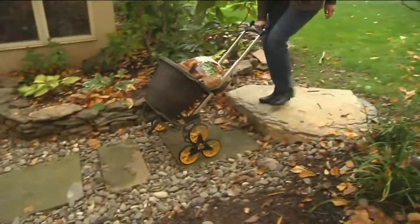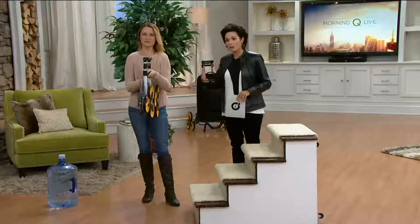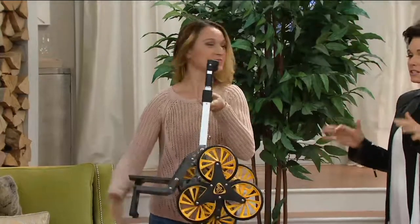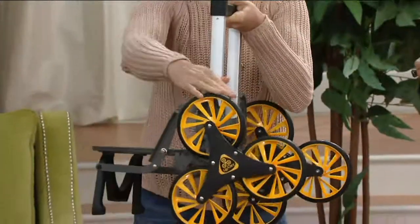Think about the rocks you're going to use. It's all-terrain so it goes over all kinds of terrain including carpeting, including rocks. Kylie Watts is here to show us this. This is such a great item — call us if you own this and tell us how you use it. It's $77.82.